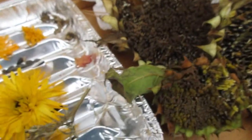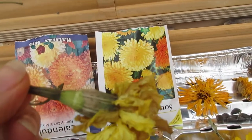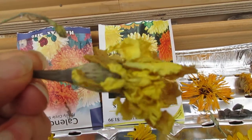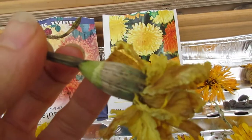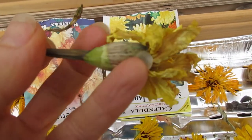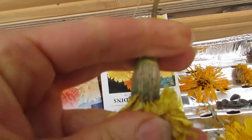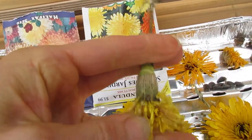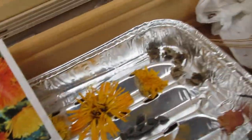I've also got marigolds here because I'm going to take the seeds out. Right here is where the seeds are for these — inside here you can just pull those out. You can see, I'll just pull that here...